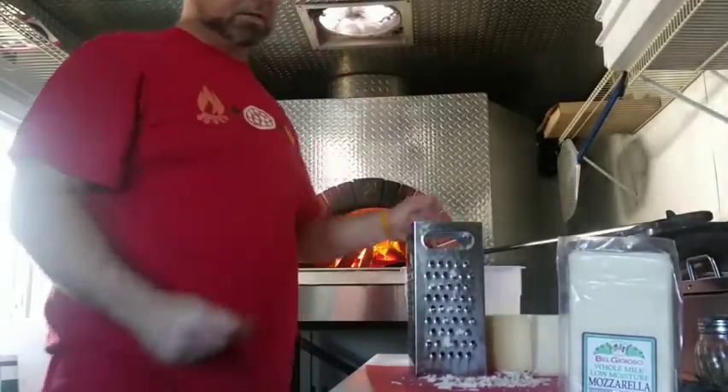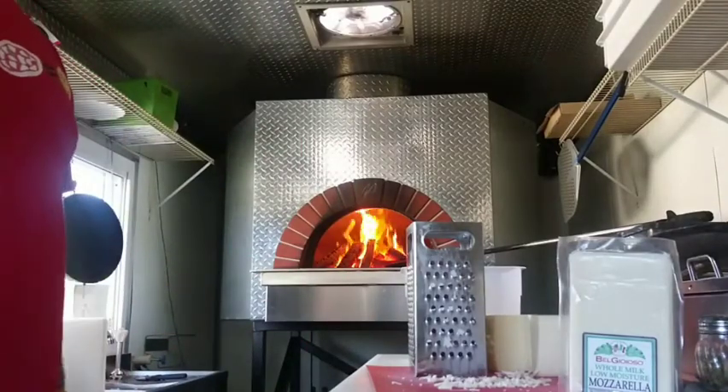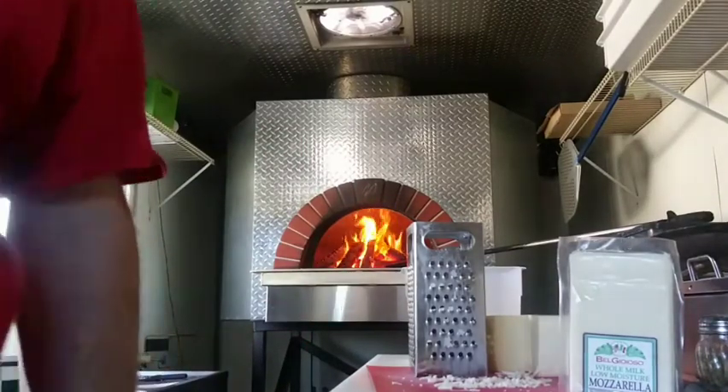Either way guys, I'm going to shred this block up, we'll give it a try in a little bit and we'll see what happens. Talk to you soon.